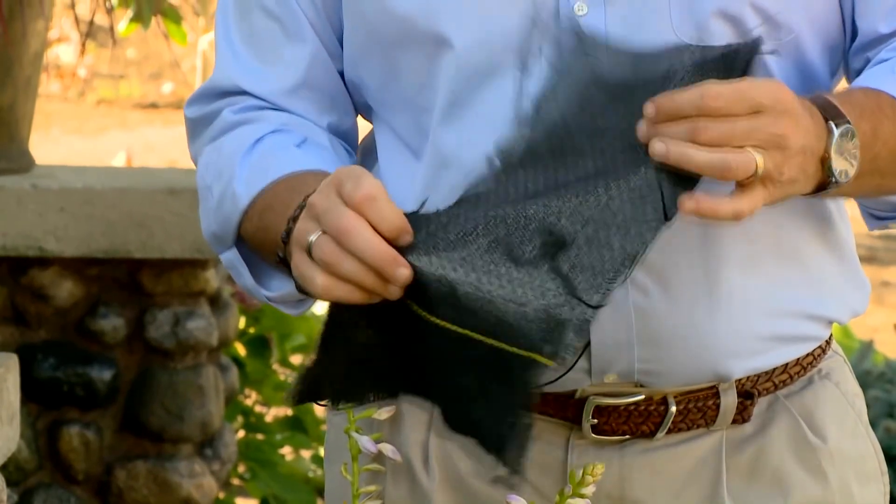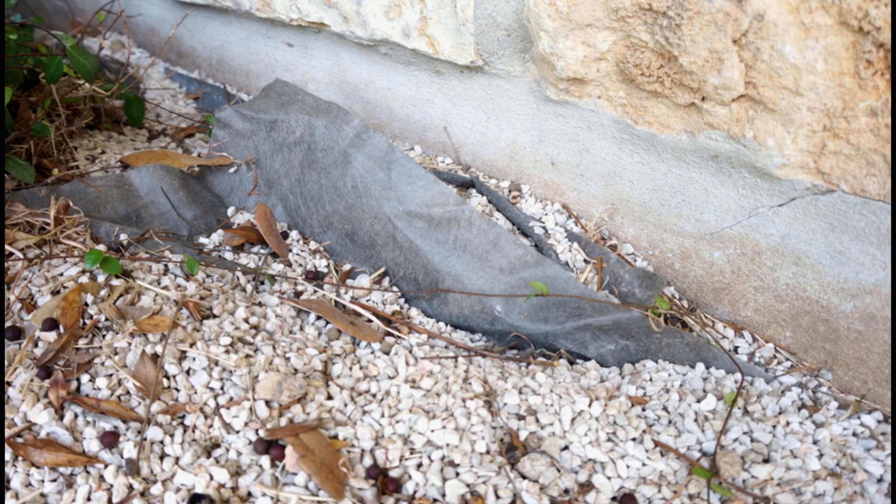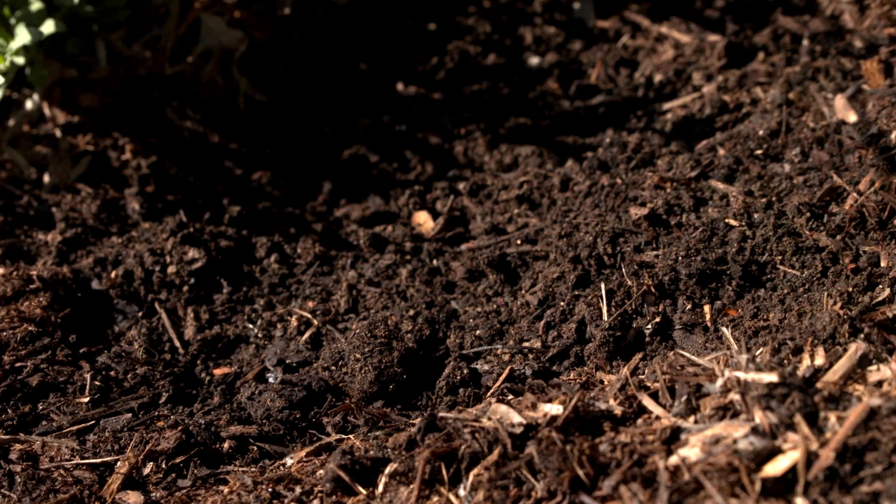We do not recommend using a synthetic weed barrier cloth. This prevents water, air, and organic matter from getting to the soil. It adds nothing to the aesthetic of the garden and encourages weeds to develop in the thin layer of dust that forms on top. Use an organic weed barrier cloth instead.